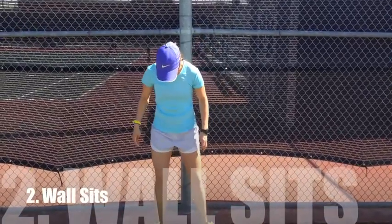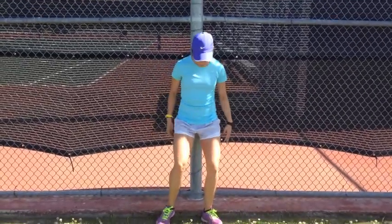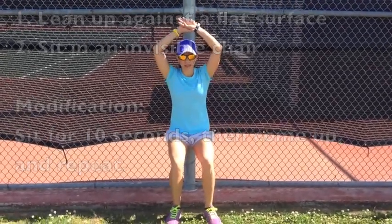The next exercise we did was wall sits. We're trying to use our facilities that we have, so they got up against the pole. One out — put your hands up.